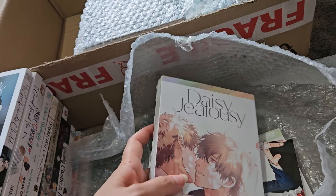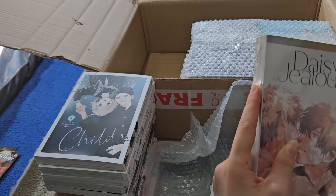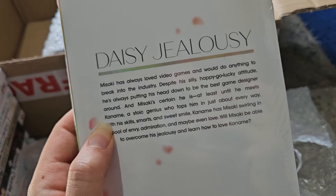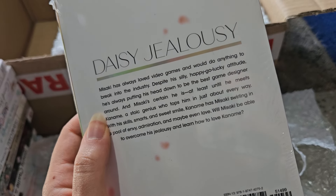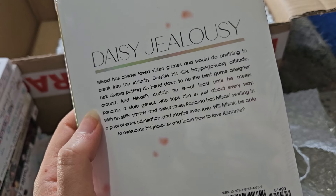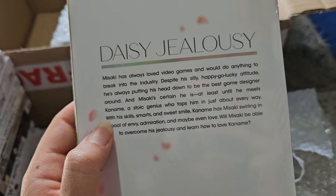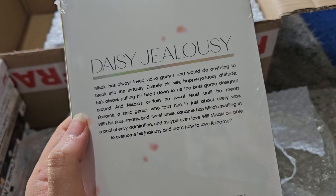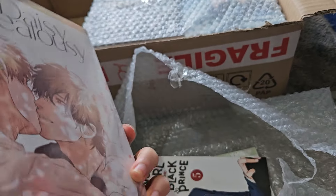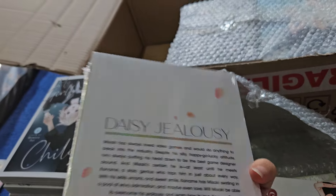Next is a new one — Daisy Jealousy by Ogretsu Tanaka, who I'm pretty sure is the author of Escape Journey. It's a BL one-shot and it's wrapped in plastic so it's going to be spicy. Mizaki has always loved video games and wants to break into the industry, but he meets Kaname, a stoic genius who tops him in just about every way. With his skills, smarts, and sweet smile, Kaname has Mizaki swimming in envy, admiration, and maybe even love. I'm looking forward to this one.